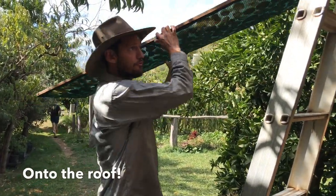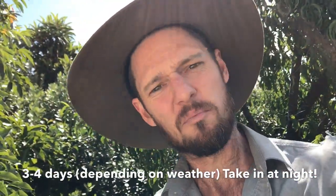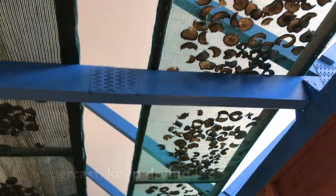Then chuck it up on the roof for a few days. Usually about three or four days is enough, but make sure to take them in at night. If it's rainy or overcast, you can just bring them inside, or even put them on the dash of your car.